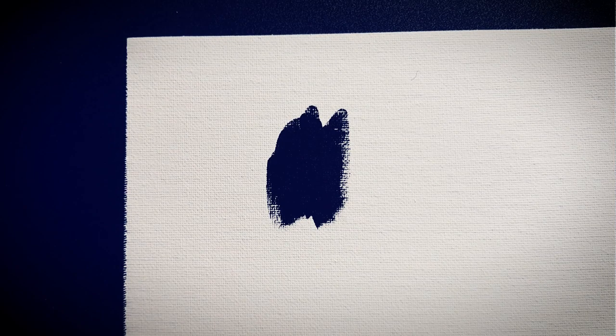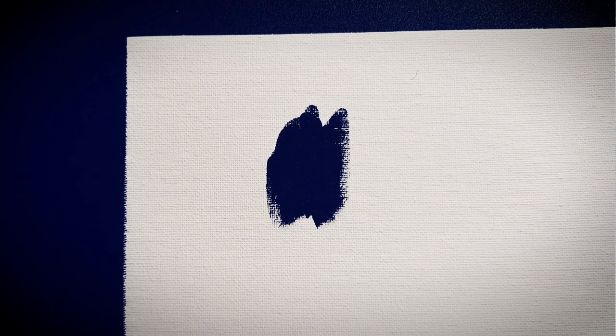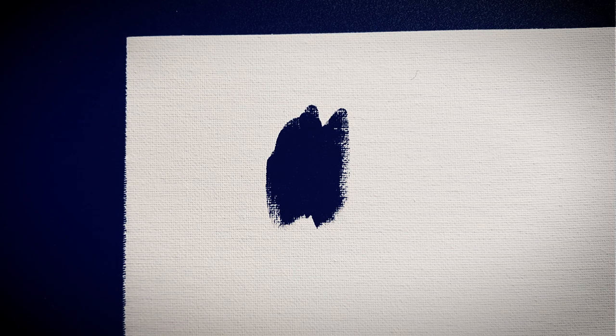Some would say do not use Mars Black in painting because it's a very strong color, but I really like it. It looks cool.